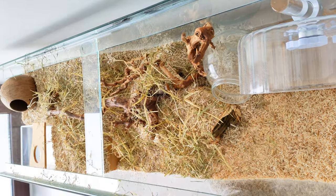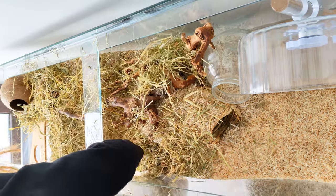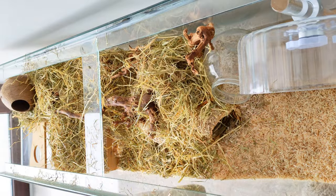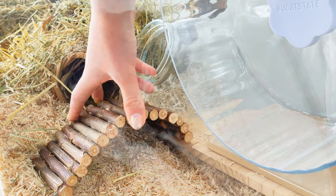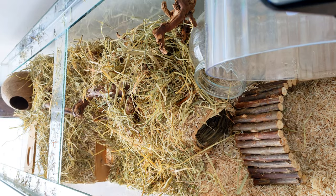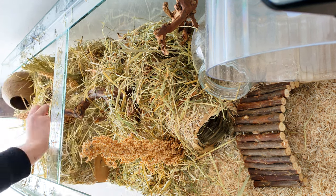This is the fresh soft dust-free timothy hay that I feed the guinea pigs. This is great for enriching the hamster's natural foraging behaviours. Next I added a bendy bridge, which is unsafe unless you cover the gaps with moss, which I'll do later. After that I added some sorghum sprays, which are brilliant for enriching the hamster's natural foraging behaviours as they can pick the seeds off the plant.